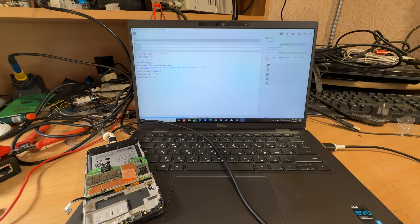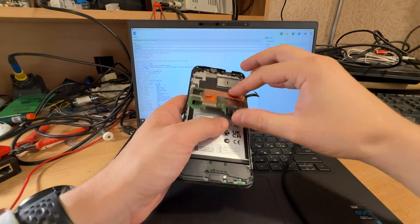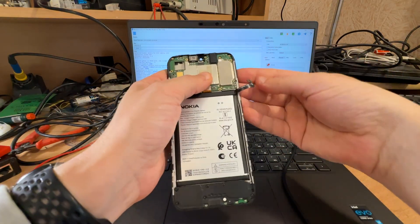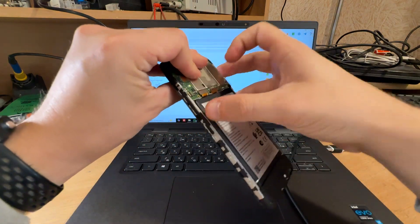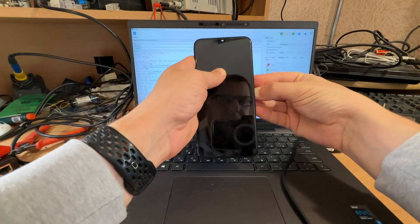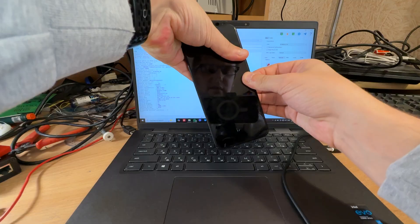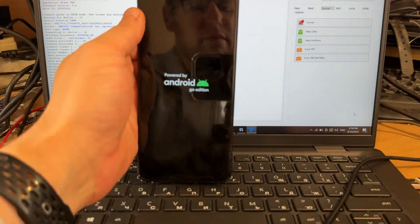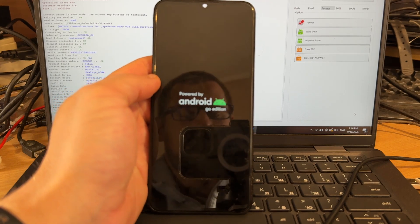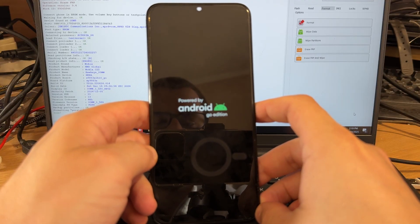Now we can release the point and check the phone. Let's connect the battery back and power on our phone. Cool.